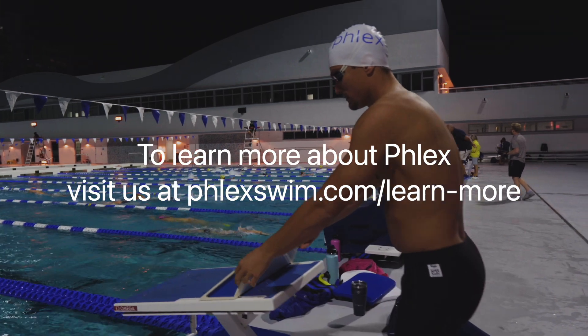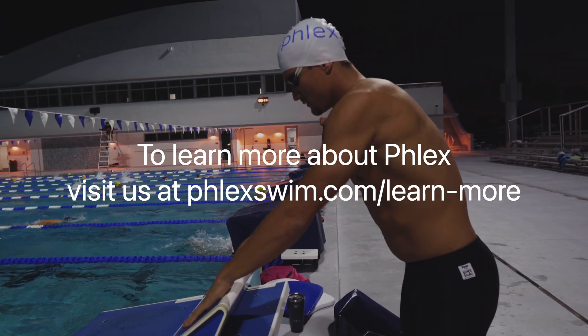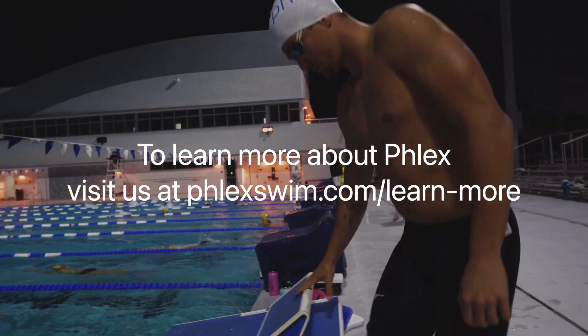Want to learn more about the data Flex provides? Visit us at flexswim.com to learn more. See you on your next swim.